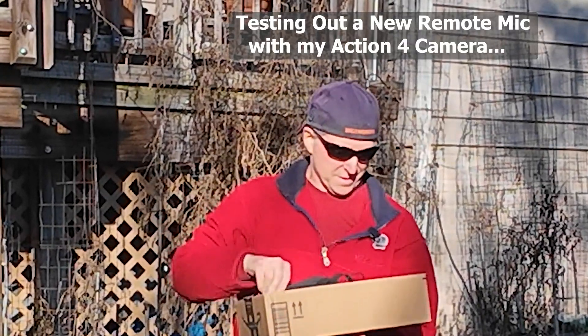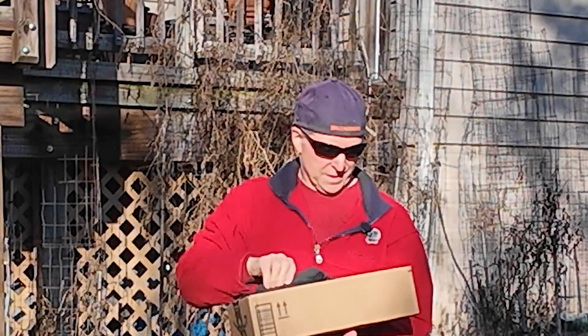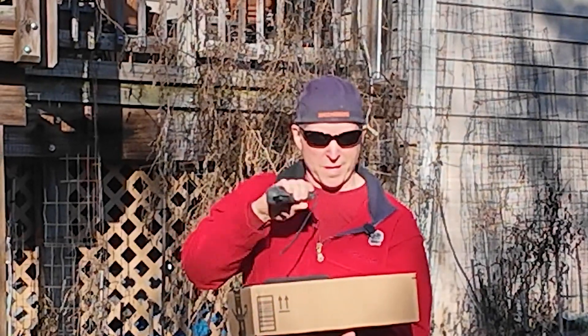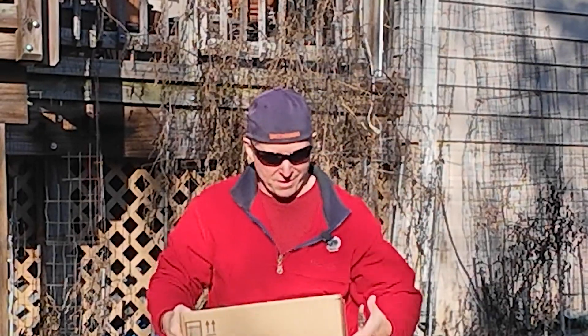Goggles! Finally got those! Today we're doing the N3 Goggles, the Motion 3 and the DJI Neo. This is first flight, we'll see how it all turns out.